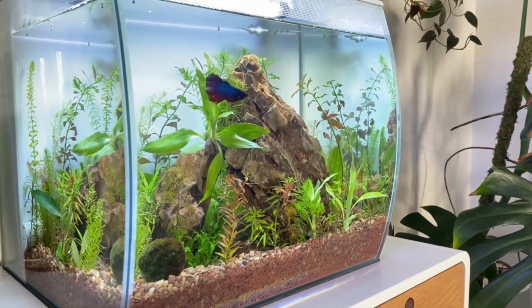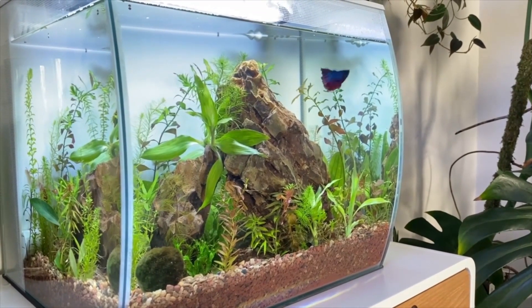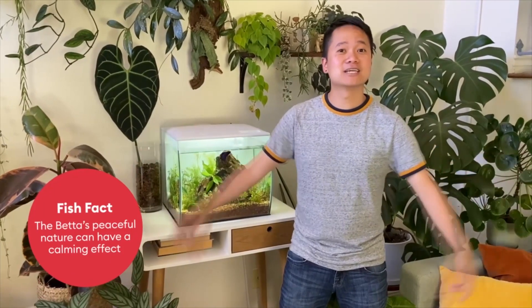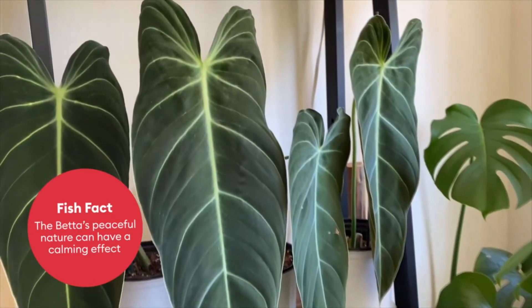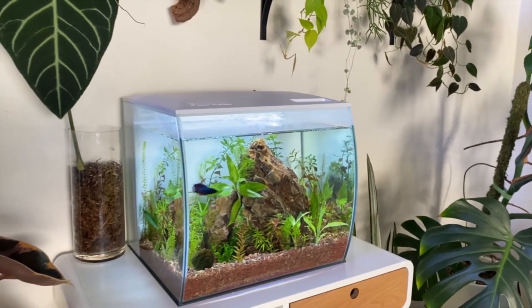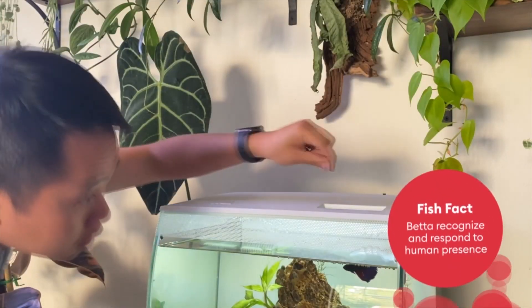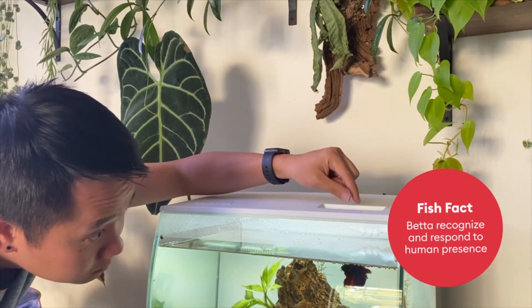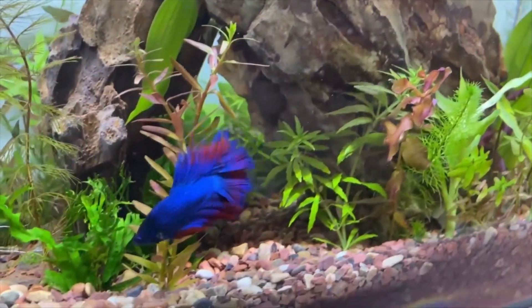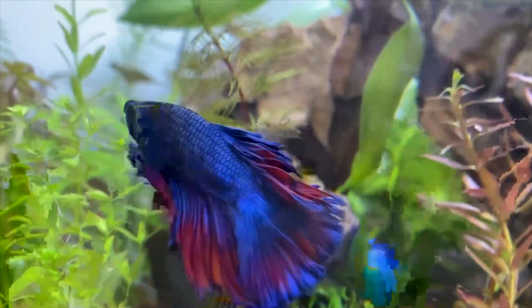I brought a betta into my home for so many different reasons. Fish, much like plants, are very great for anxiety, and as you can see, my whole jungle is all about calm and peace of mind. So I designed Blue's tank with that same energy. We do anything for our pets, so I would try to do anything for my fish. Every time I see his tank, it brings me so much joy and happiness, and I hope that his environment does the same thing for him.